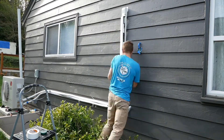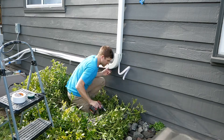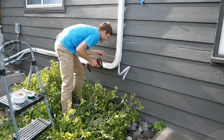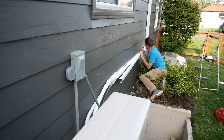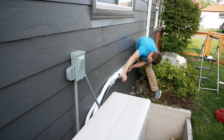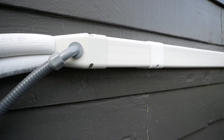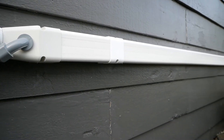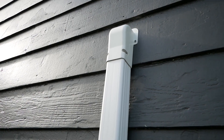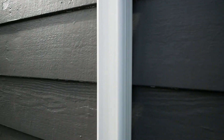I actually found covering it up to be the most frustrating part. I used the 3-inch wide channel and it would definitely have been a lot easier to get the cover onto a 4-inch wide or larger channel. But in the end, I think the struggle was worth it for the result. If you have any questions, post them below, and if you found this video helpful, please hit the subscribe button or give it a like.